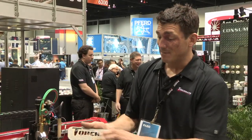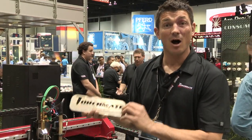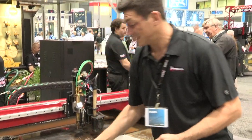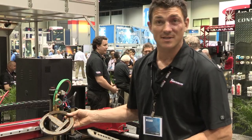As you can see, I'm plate marking and plasma cutting all in the same part, also doing thick half-inch steel up to two inches on the same machine.